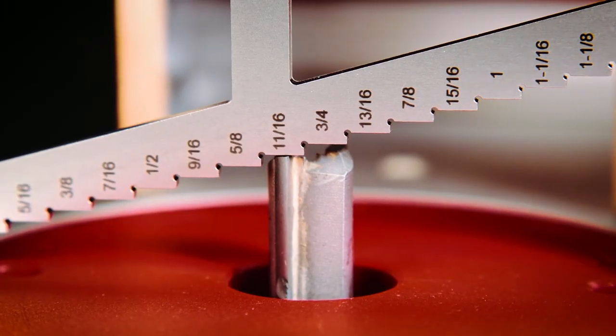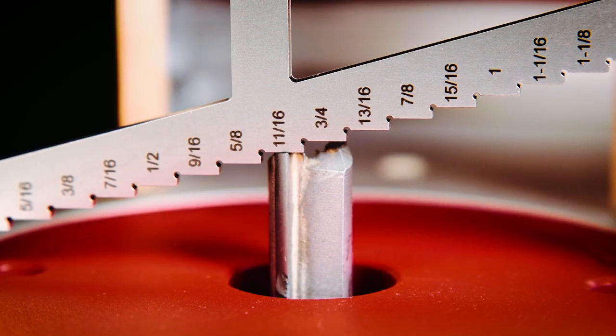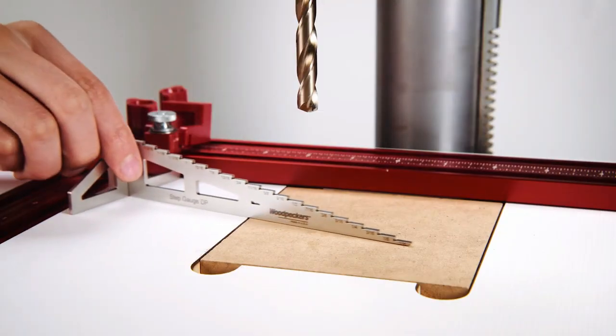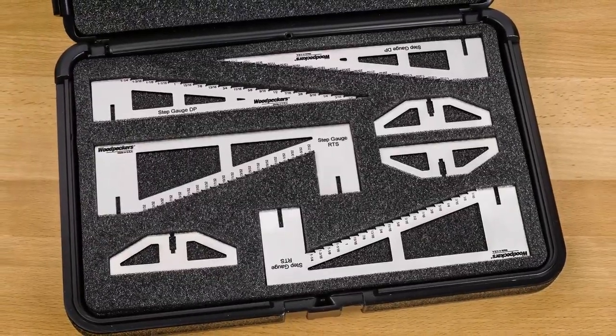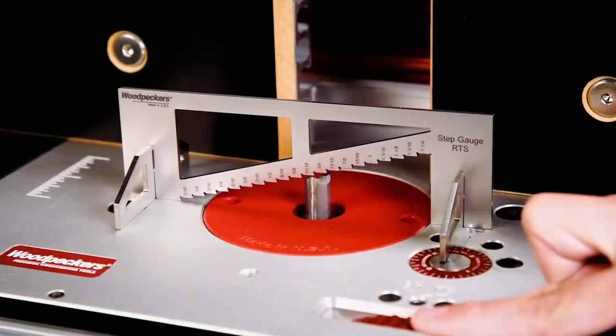Just slip the egg crate style support into the gauge and get the perfect setting by simply positioning the gauge over the bit or blade, and place it adjacent to the drill bit at the step representing the hole depth you desire. The complete step gauge kit is delivered in a protective plastic case with a custom cut foam interior.